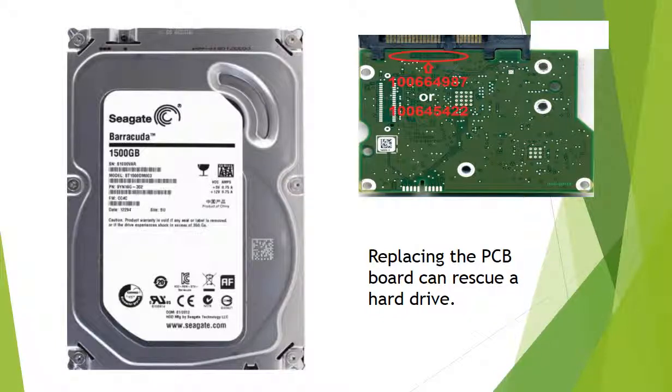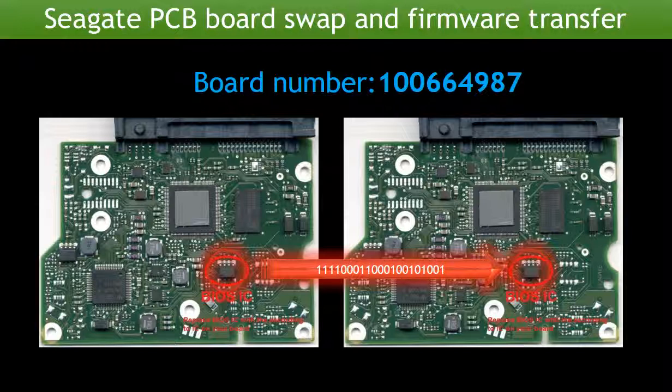Replacing the hard drive PCB board can rescue a hard drive. This video is going to show you how. Hello everyone. This video is going to talk about the four steps to replace a Seagate Barracuda hard drive controller board.